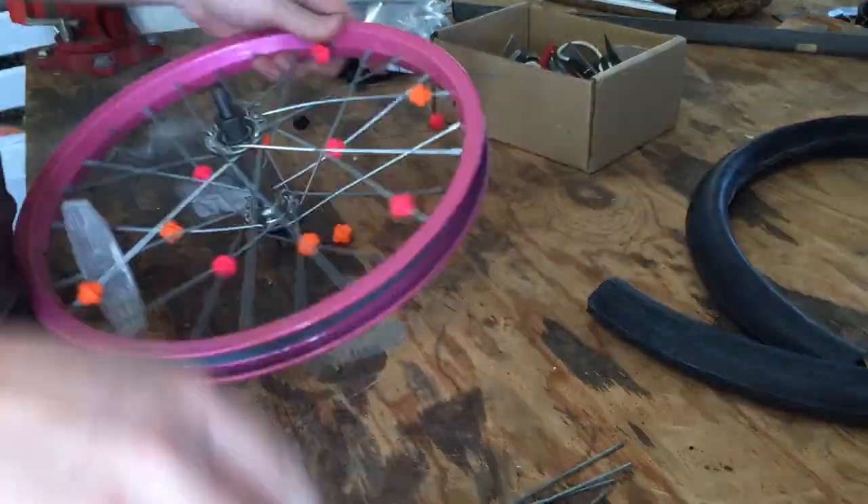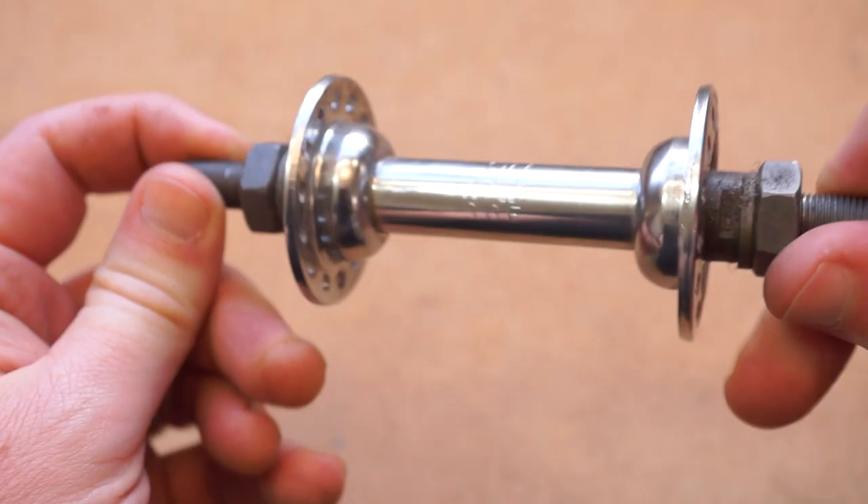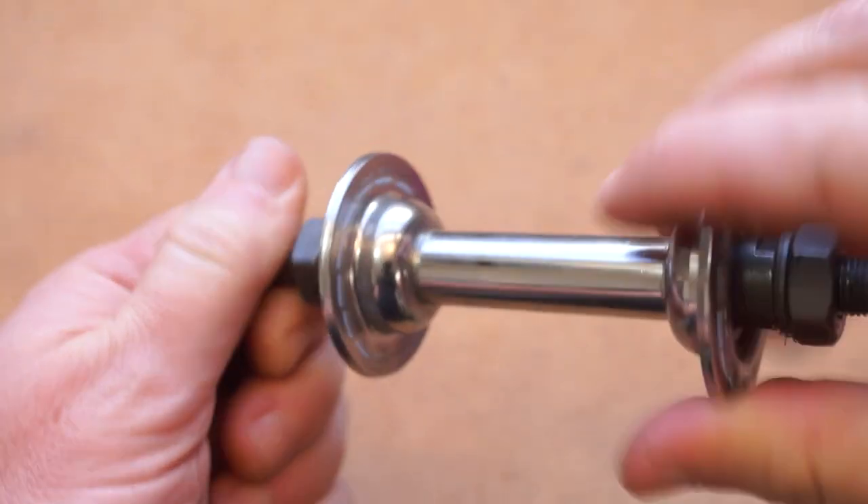Just from one wheel I was able to clip out spokes that I can use as tines for a kalimba like Luke's. The wheel hub can be used as a bearing or to make something else spin.